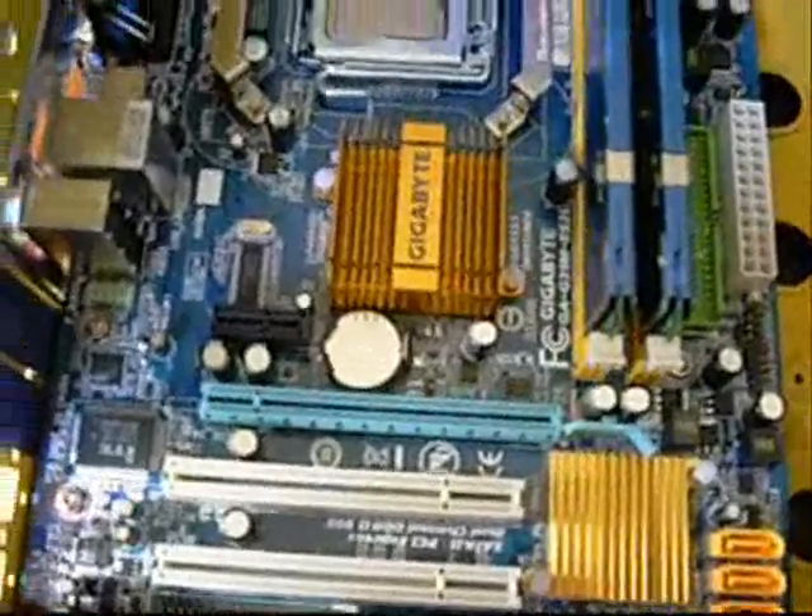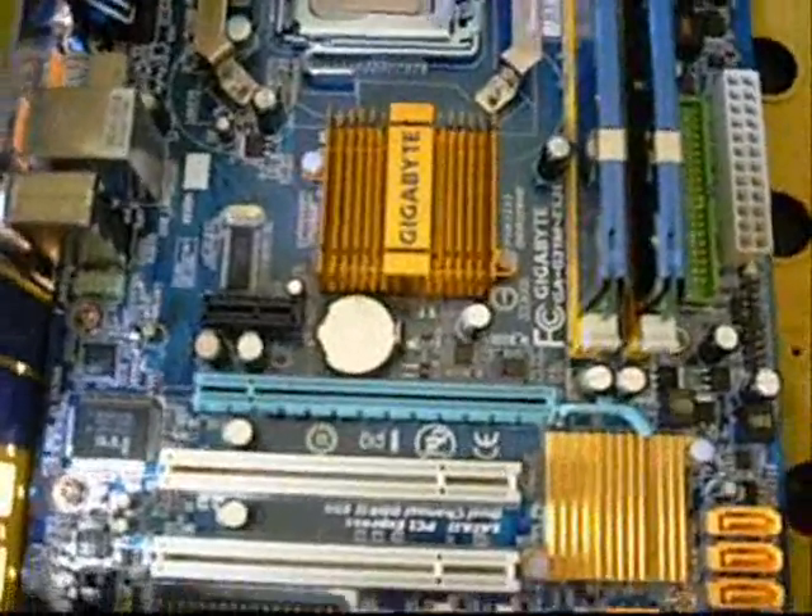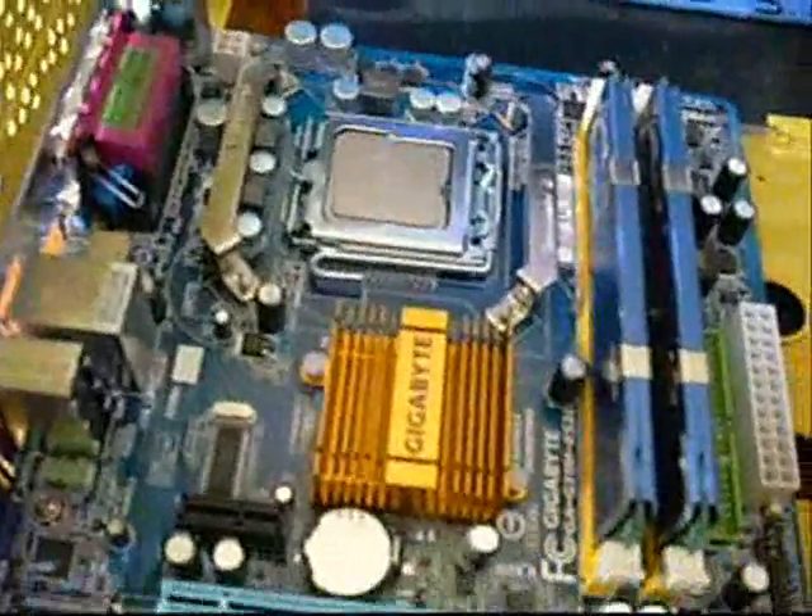Plus we've got the big ATI video card to put in here. Between the two of them, they're going to be monsters compared to the size of this board.